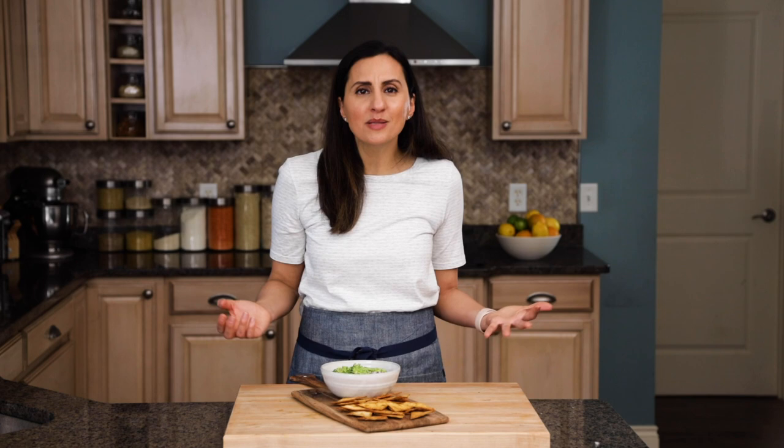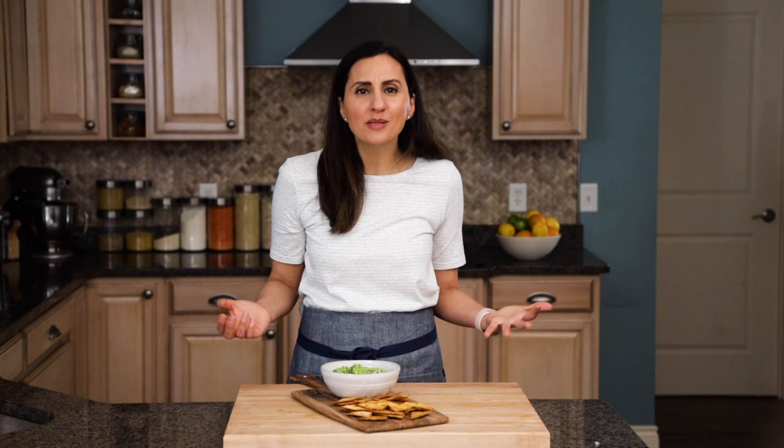And I hope you guys try the recipe and like it as well. Thank you for watching. Check out the video description below for a full written recipe. And be sure to like, follow, subscribe for more healthy-ish recipes with feel-good ingredients. See you guys next time. I'm gonna take a bite. This is so good. Bye!